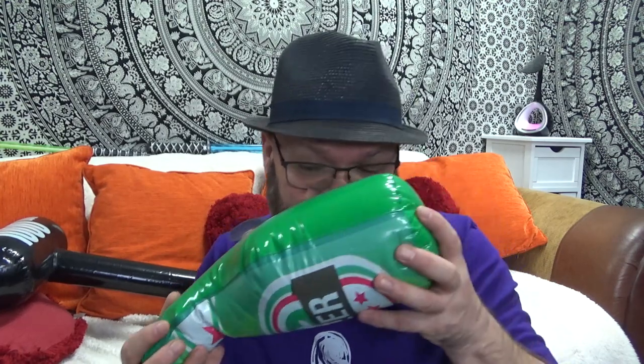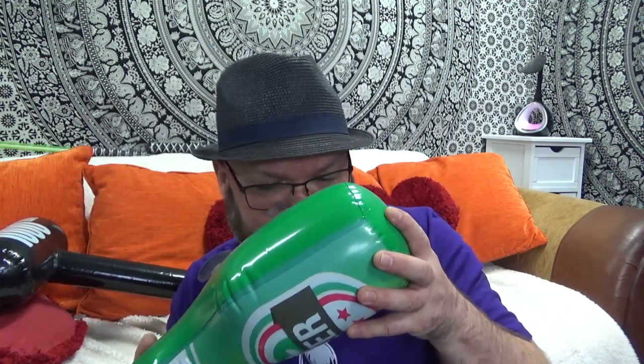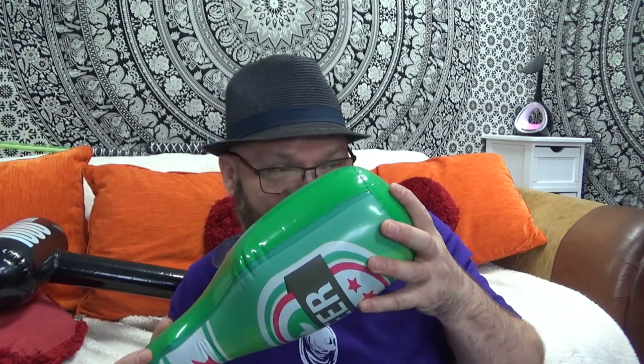Looks like it's got suction caps on it, so I think we could put this on the fish tank. Wow. Where did I get these? From Poundland. Look — beer with sucker caps. I'll put the beer on the tank in a minute.